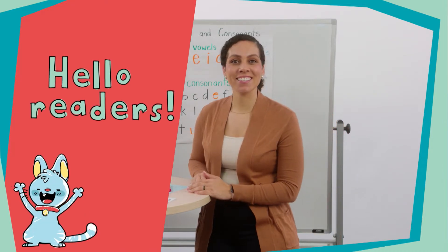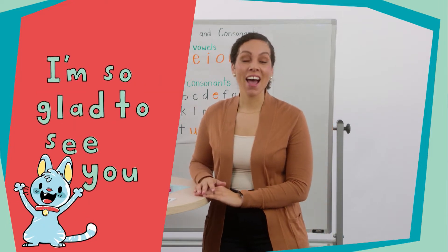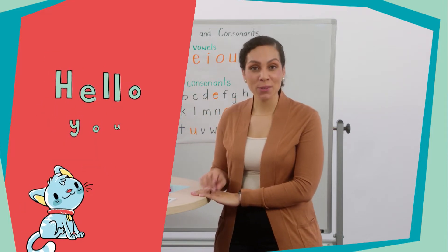Hello readers, hello readers, how are you, how are you. I'm so glad to see you, I'm so glad to teach you, hello you, you and you.